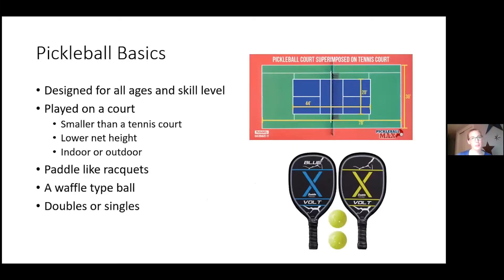For those unfamiliar, the court is designed around a tennis court but much smaller. You can see the picture — the tennis court is the dark green, and the pickleball court is the blue court in the middle. The net height is a little lower and it can be indoor or outdoor. The paddle is a cross between a tennis racket and a ping pong paddle — slightly bigger than a ping pong paddle, slightly smaller than a tennis racket. The ball is a waffle-type ball, and you can play doubles or singles.